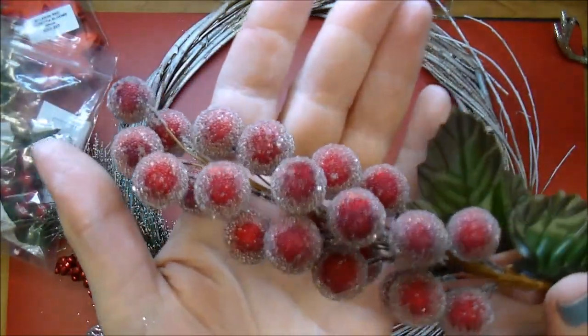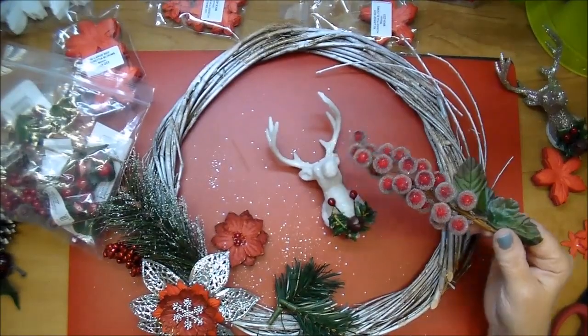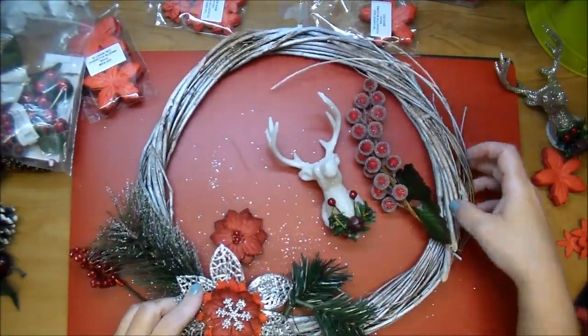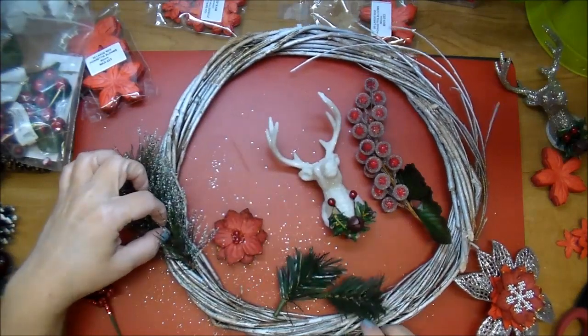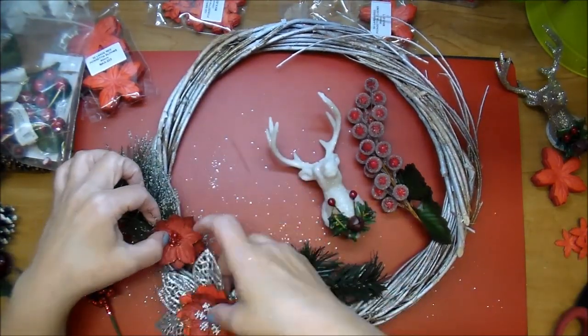Look at these beautiful berry cluster sprays from Wild Orchid Crafts — I love them. They're frosted, they are so pretty. I use a lot of those throughout this project. I'm going to use my hot glue and adhere down that large piece, just holding it in place for a few minutes until the hot glue dries.